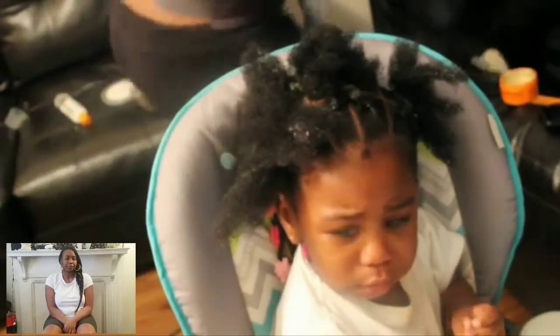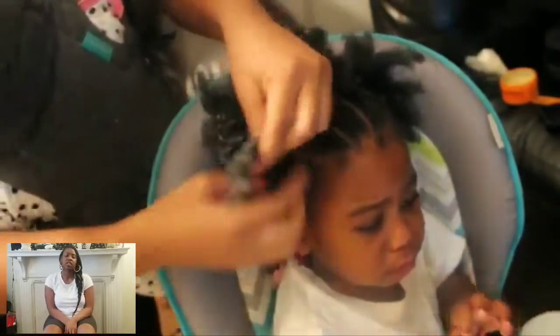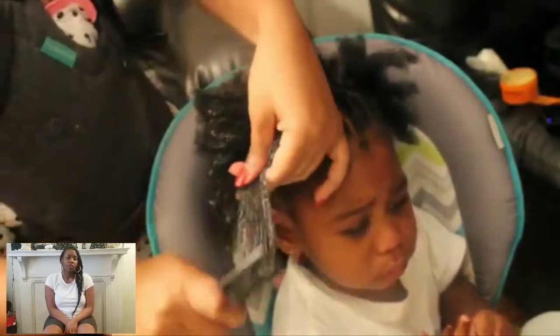I have a baby in the carrier, so that's my second mannequin. That mannequin doesn't really like to get her hair done, so you probably won't see her on camera a lot — I have to do her hair when she's asleep.